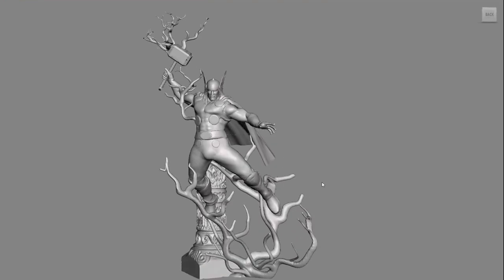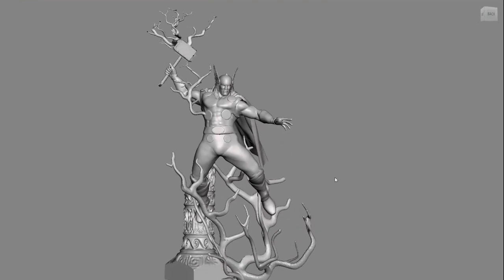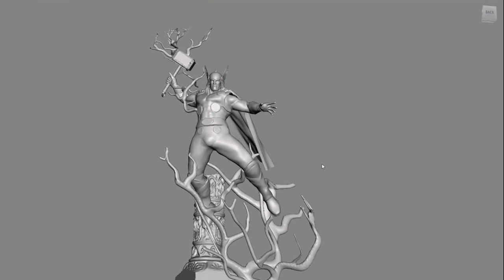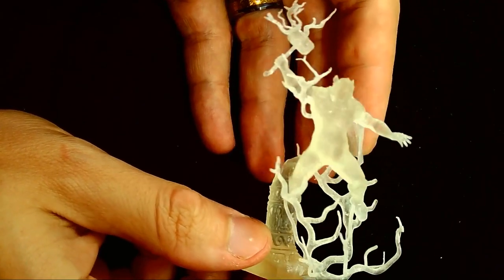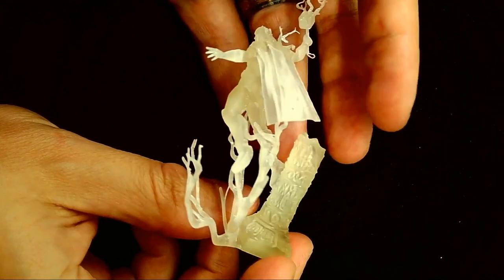On top of the unique sculpt, I decided to try a little different approach in painting him. This time I printed him out in a clear resin. Clear resin tends to be a little more brittle and it's really hard to see the details, but the idea is to keep certain areas more translucent.